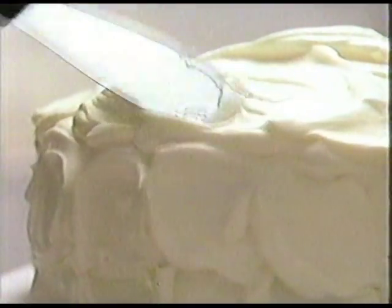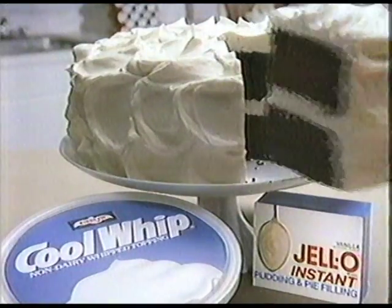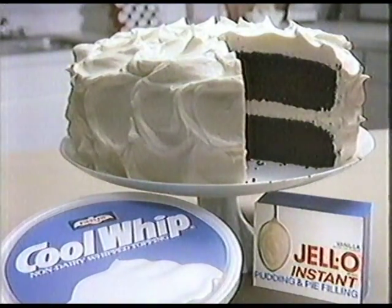That's smoother and creamier than my homemade. Tastes smoother and creamier, too. From Cool Whip and Jell-O Instant Pudding — new smooth and creamy frosting.